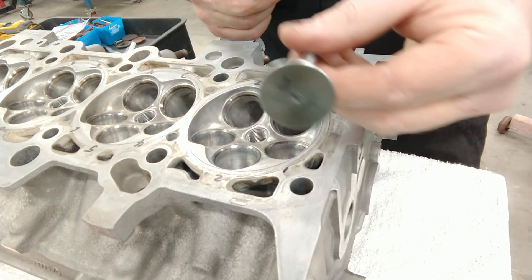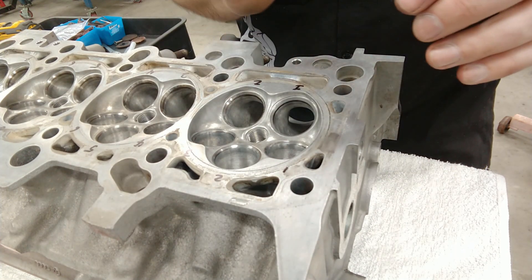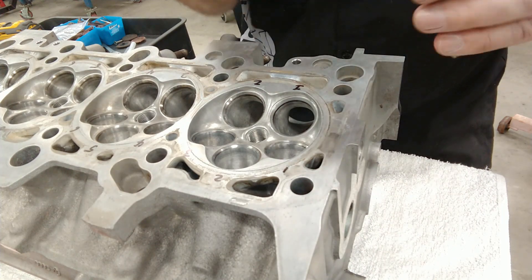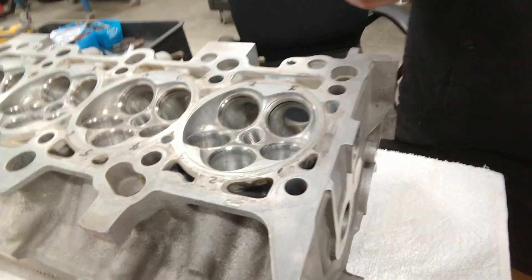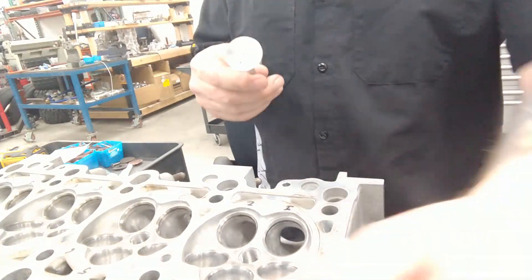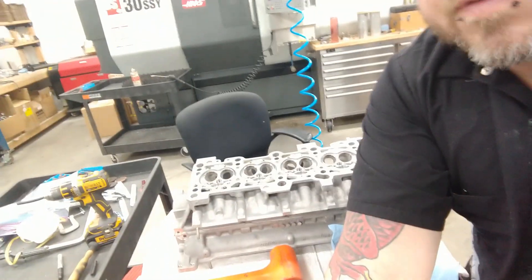I'm wiping the numbers off of my valve, so I've got to make sure I renumber those before I set it back down and start on the next one. Just kind of keep doing that and basically just got to go through all the valves and do that to all of them.